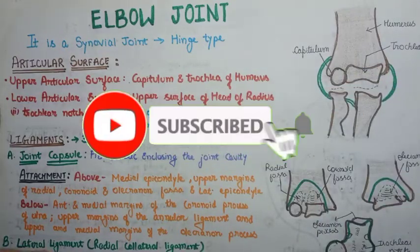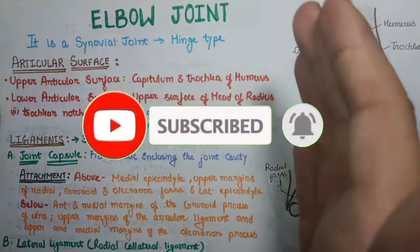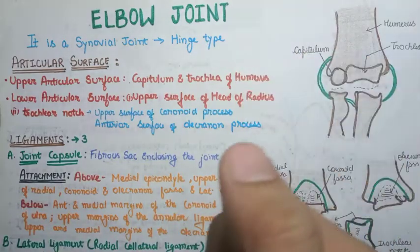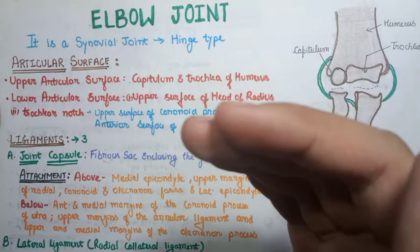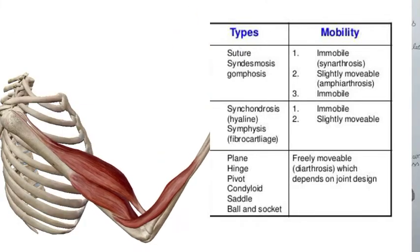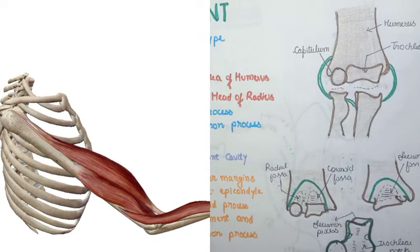Hello everyone, welcome to our channel. In this video we will discuss the elbow joint — the articular surfaces, ligaments, relations, nerve supply, blood supply, and associated clinical aspects. The elbow joint is a synovial joint of hinge variety. Synovial joints have multiple varieties, and the hinge joint allows movement in only one axis, like flexion and extension.